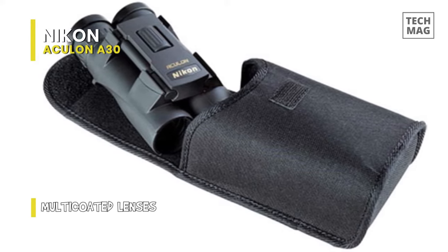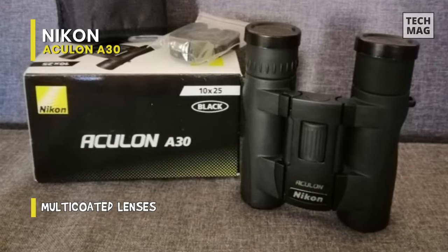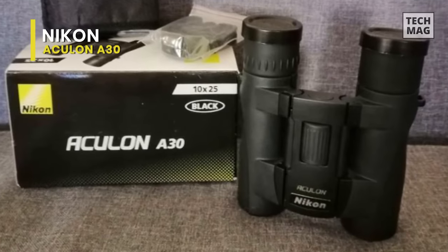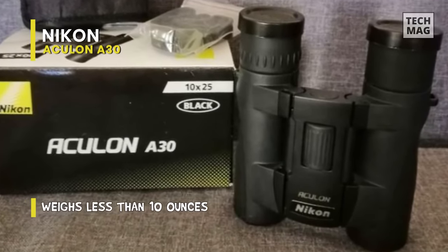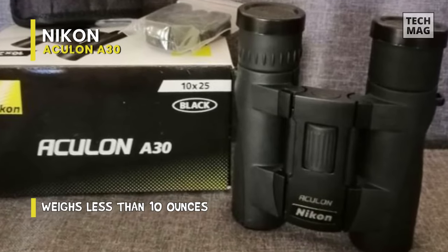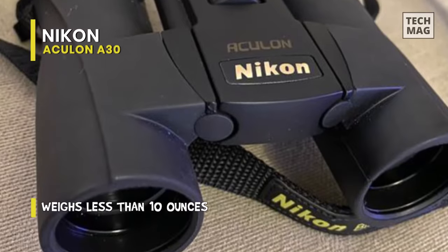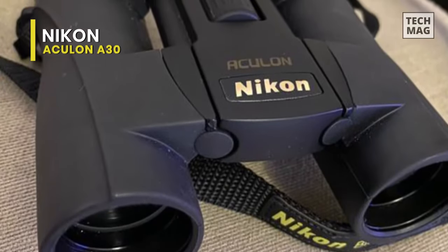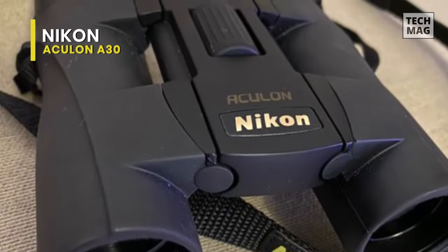This version of the Aculon is ideal for sporting events, general nature observations, and sightseeing. It is very light and small — they are always in my jacket pocket every time I leave the house. The only other point is to read the instructions carefully about adjusting the right lens setup for focus. I was initially distracted by the two eye cups that both turn; however, these do not adjust the right focus. This is done by a separate control under the eye cup on the right side.